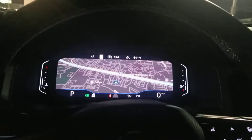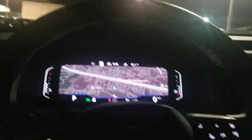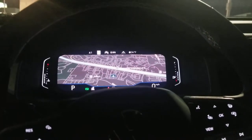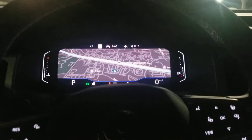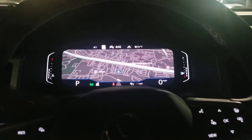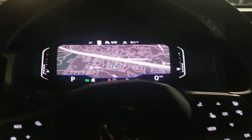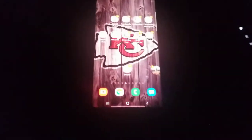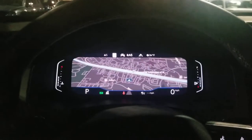My phone's going to go off a bunch here with messenger and things of that nature because I've got people having pretty vigorous conversations, but I've got to fight through it. I can't put my phone on airplane mode and make the video, so sorry in advance for the text notifications. This is an SEL Premium Atlas Cross Sport in a 2021.